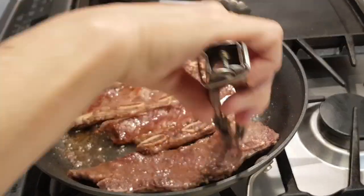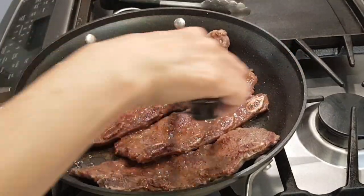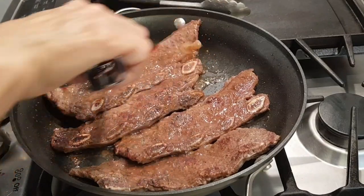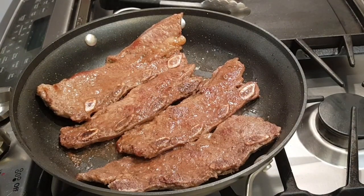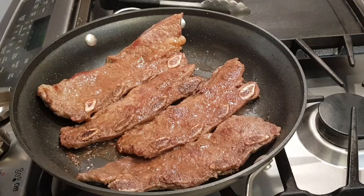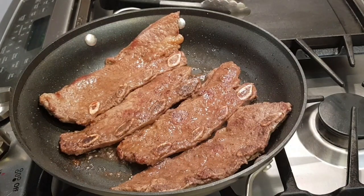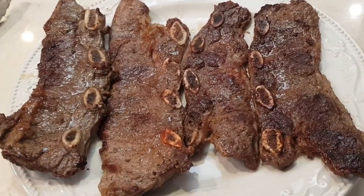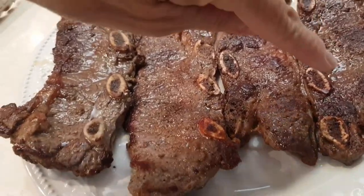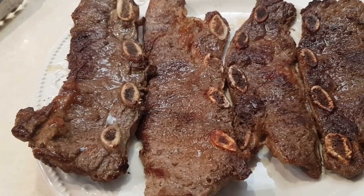I'm going to flip them over again. You might want to flip them a few times here and there just to make sure everything's getting cooked. These are about eighty percent cooked, so I'm going to raise the temperature on my stove because I want them to start becoming seared on both sides. Look at these — they're beautiful, you can see the little searing.